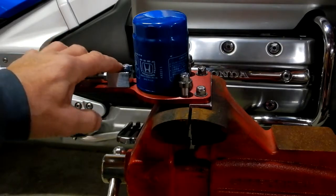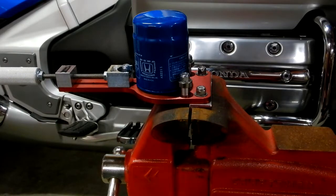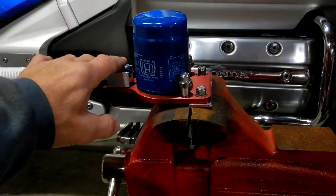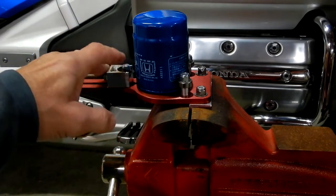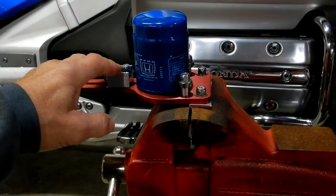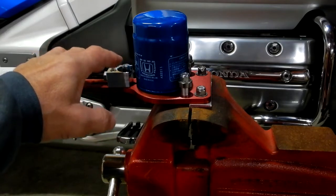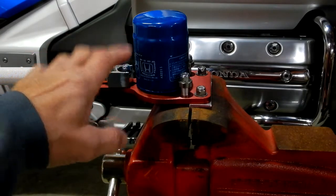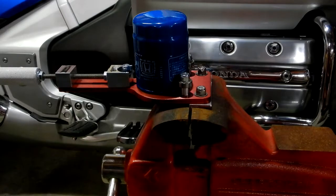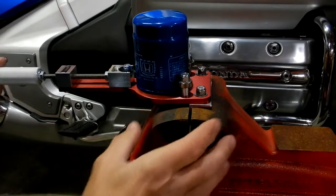I've seen some guys just mashing this into the filter, creasing it and denting it — no clue why. Always, no matter what you're doing — whether it's a table saw, a hand power saw, a Sawzall, even an old-fashioned hand saw — if it's not cutting well then you probably got a bad blade. Always let the tool do the work. Don't force it. If it's not going well, change the cutting tool.